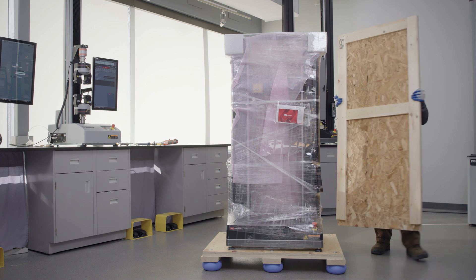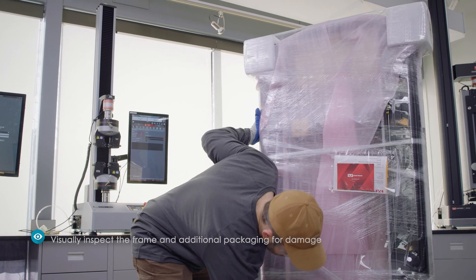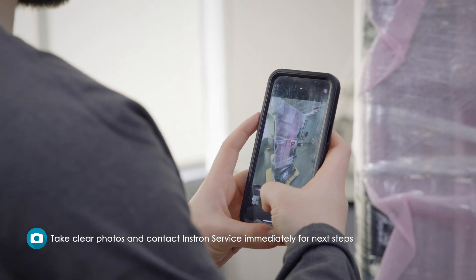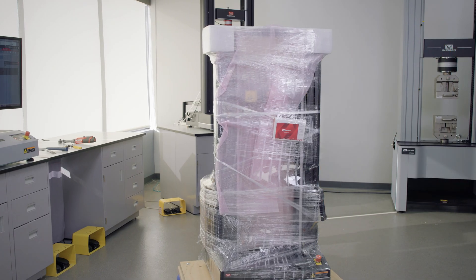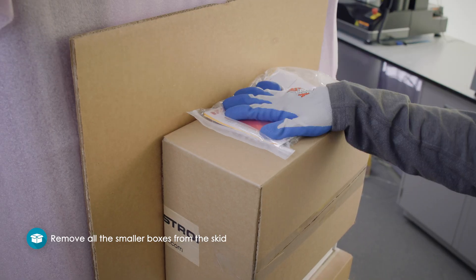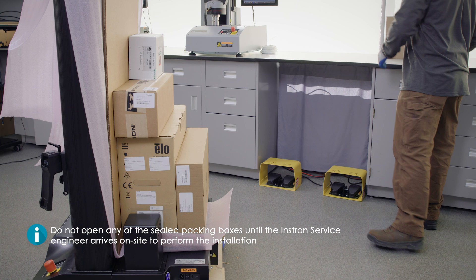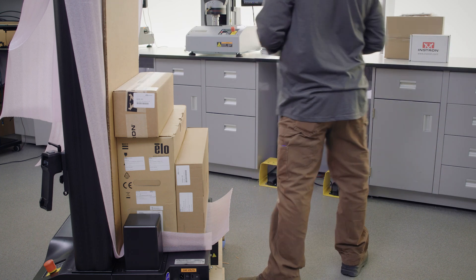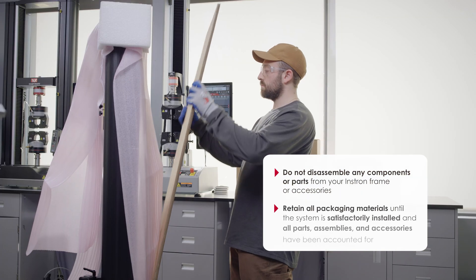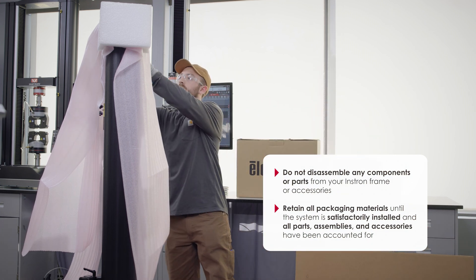Once the outer packaging has been removed, leave the testing system on the skid and visually inspect the frame and additional packaging for any damage. If you notice any damage, take clear photos and contact Instron service immediately for next steps. Even if there is no visual damage, we still recommend taking clear photos from all four sides, then proceed to remove all the smaller boxes from the skid. Please do not open any of the sealed packing boxes until the Instron service engineer arrives on site to perform the installation. Do not disassemble any components or parts from your Instron frame or accessories, and retain all packaging materials until the system is satisfactorily installed and all parts, assemblies, and accessories have been accounted for.